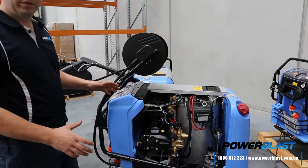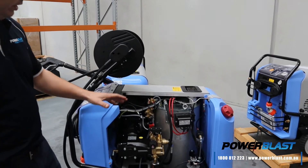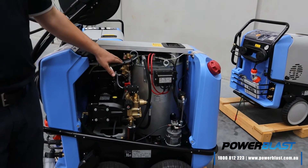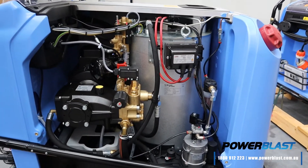So the internals of the machine is probably the first thing you'll notice when you take the cover off — they're very, very neat. Everything's very neat and tidy. All your cables are tied up. Everything's got its own little place. There's nothing messy or scruffy underneath here.